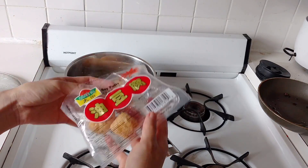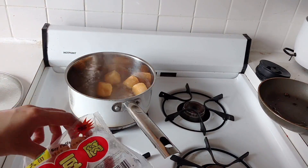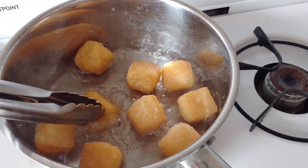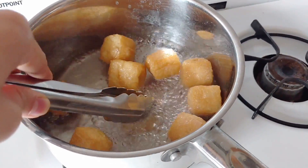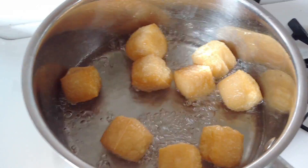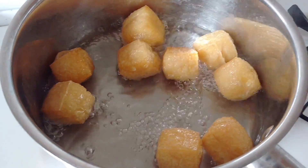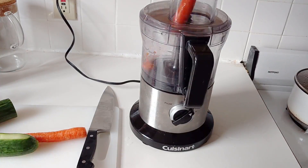Put the noodles aside for now. I'm cooking the tofu puffs — but if you eat eggs, feel free to fry some up instead, about four or five. The reason I'm boiling the tofu puffs is because they're already fried, so boiling releases some of the oil while also rehydrating them so they're not as dry. That will mimic the egg flavor better.